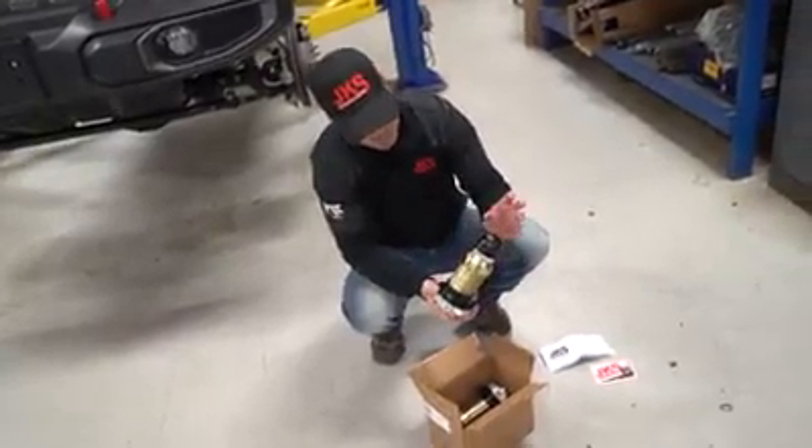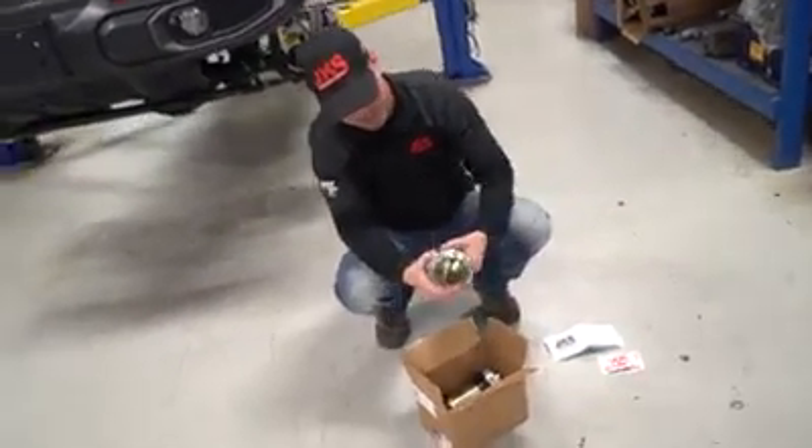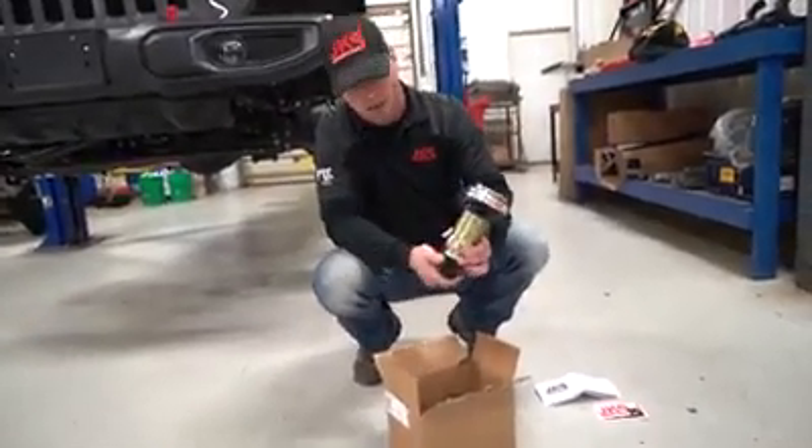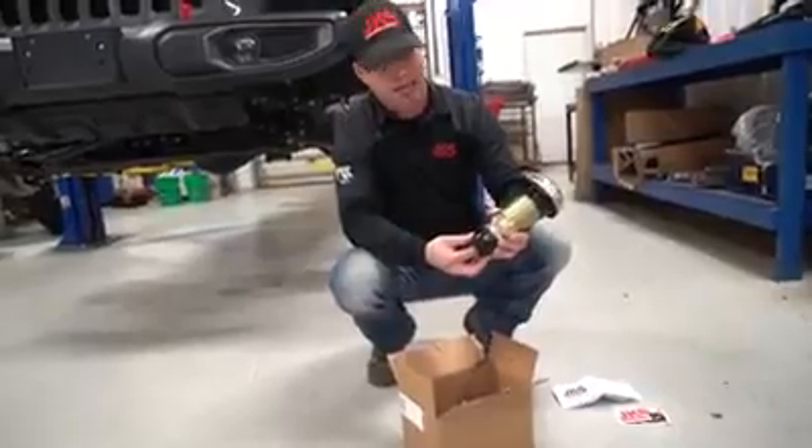As you can see we've got the bump stop, the adjustable piece, and then the rotatable collar. So let's get right into this install and see what it takes to get these on this Gladiator.